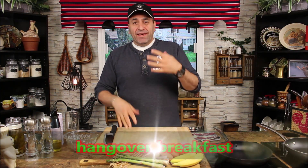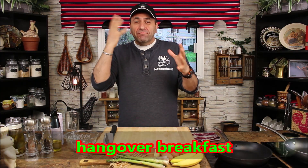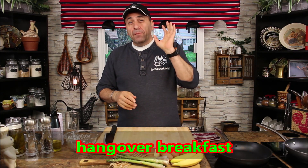Hello everyone, welcome to Let's Cook! I look a little bit stuffed up and tired — I'm hungover. Last night I attended one of my niece's weddings and it was such a great time. We drank a lot and I woke up this morning hungover.